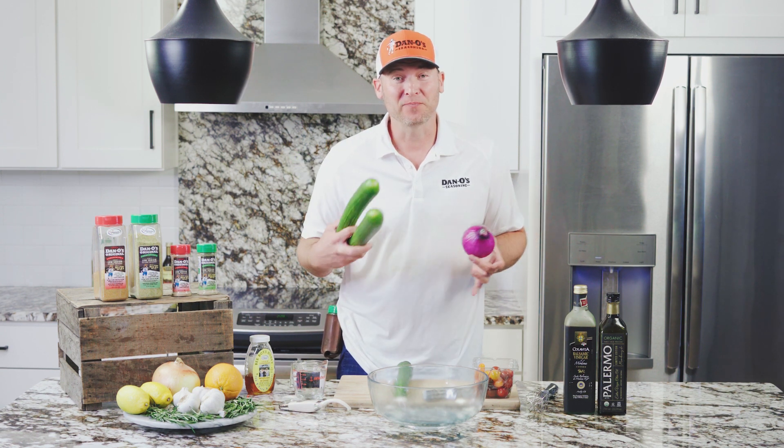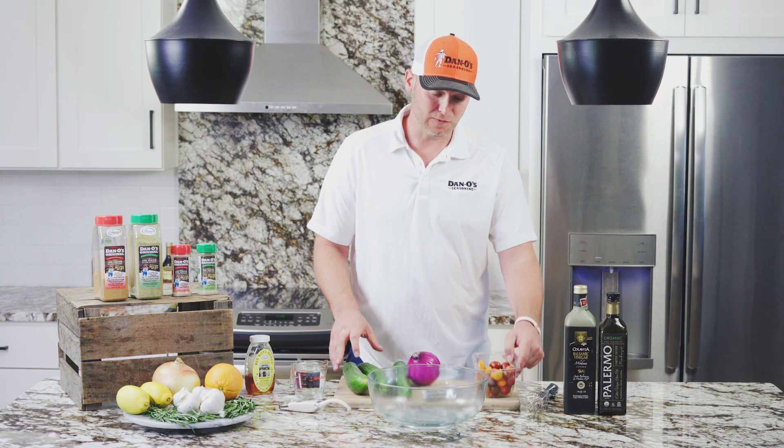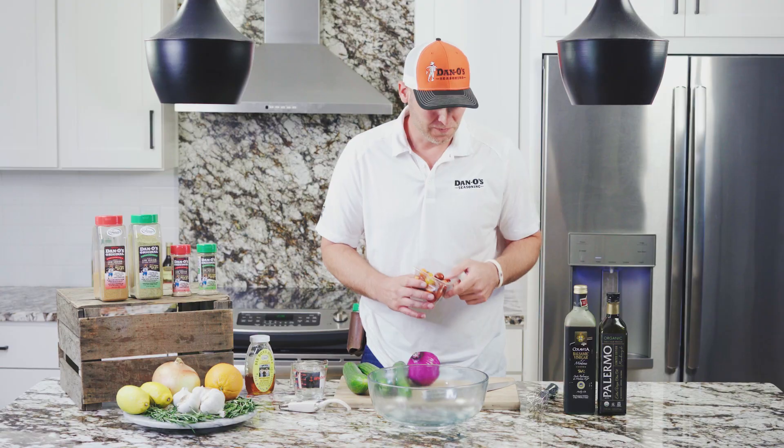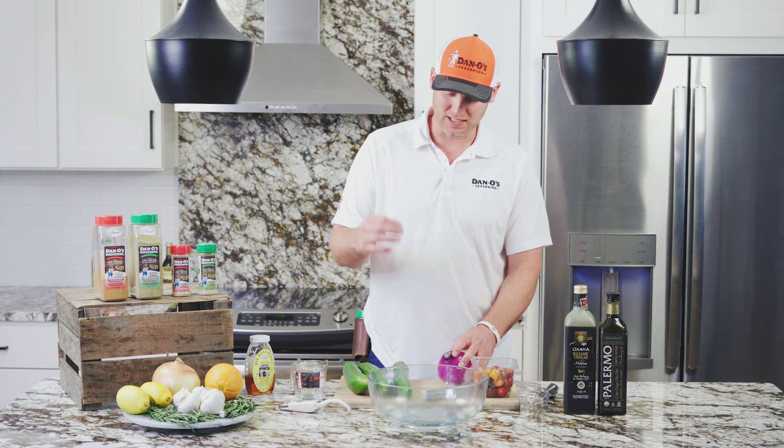We're getting ready to make an awesome little cucumber salad. It's really simple to make. I used some cucumbers, a red onion, some of these colorful little small tomatoes — the ones that are different colors. We just cut those in half, we're going to dice up our onion, and we're going to dice up our cucumber.